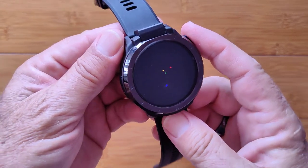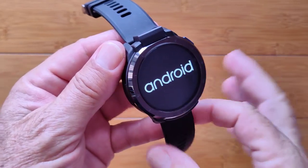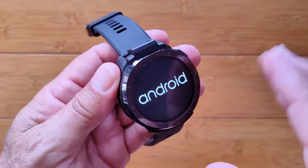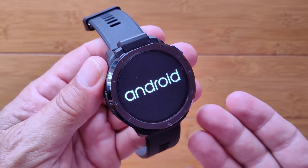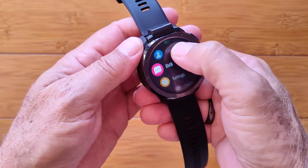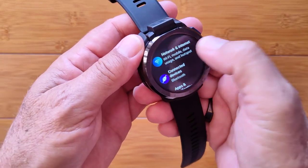I press the button to get it started and we are booting up on the brand new first run of this watch. You saw the startup logo briefly and now it says Android as it loads the Android system. Head over to your app, scroll all the way down to the Settings.